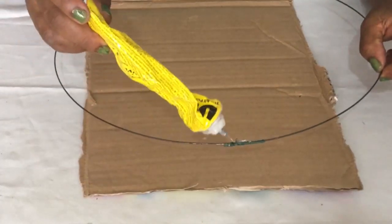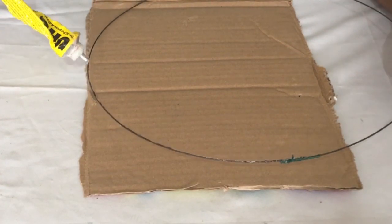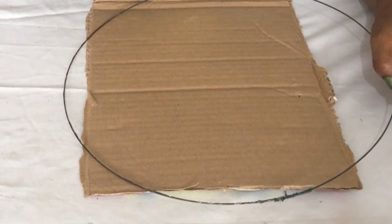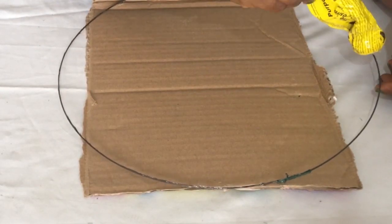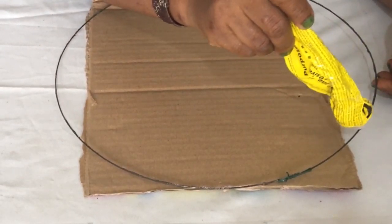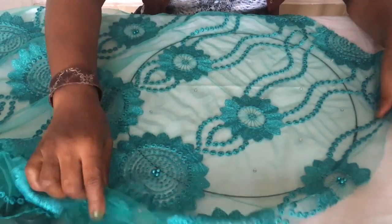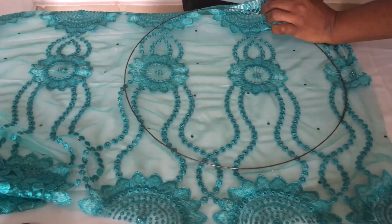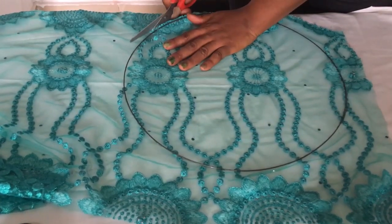The next step in making the satellite fascinator is to get your heart wire that you have already folded together — this is 44 inches of heart wire. I'm putting UHU gum all around. I put my cut card on there so that it doesn't stain my workstation. Then I place my lace on top of it the way I want it to appear. Once that's done, you turn it to the other side and cut close to the heart wire — the millinery wire — like so.